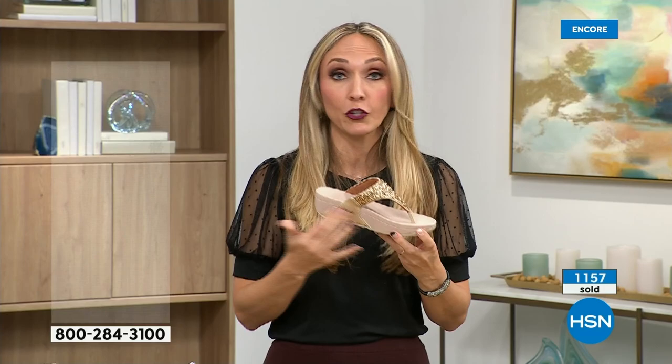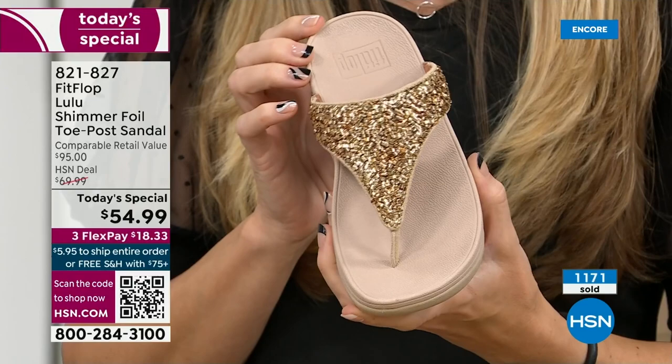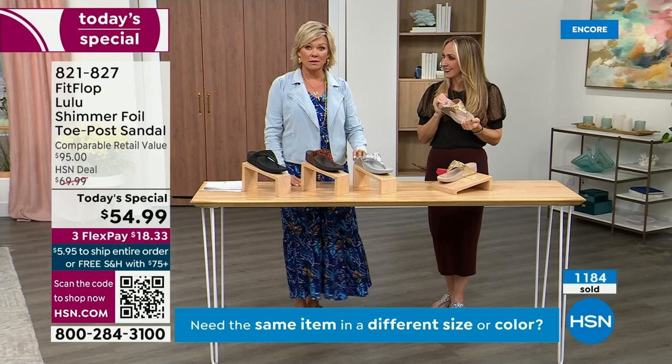We were the only fashion brand for years making shoes approved by the American Podiatric Medical Association. So when you bring these home, your podiatrist is going to give you a big old gold star. They're so proud of you — and you should be proud of yourself because you're doing something good for your body, but looking so cute.